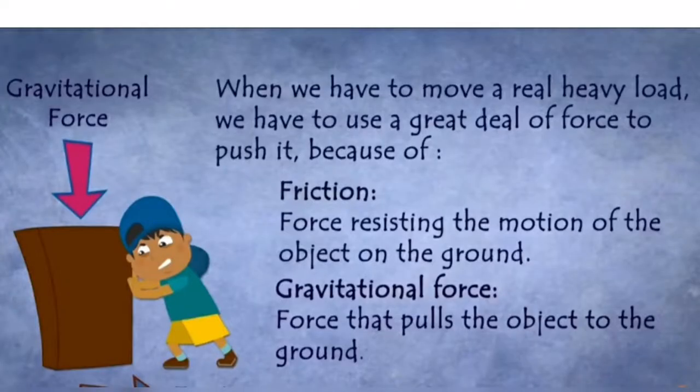This concept is based on weight lifting. When you move a heavy load, you need more effort because of gravitational force and friction force. Friction is resisting the moving object on the ground. Gravitational force pulls the object on the ground.